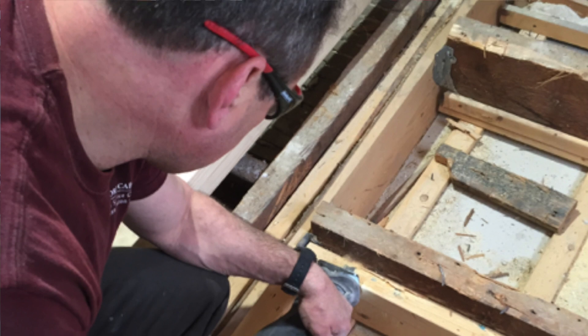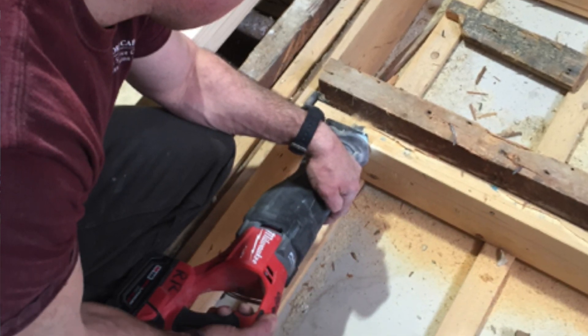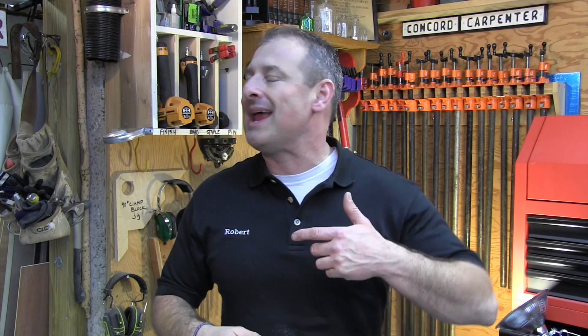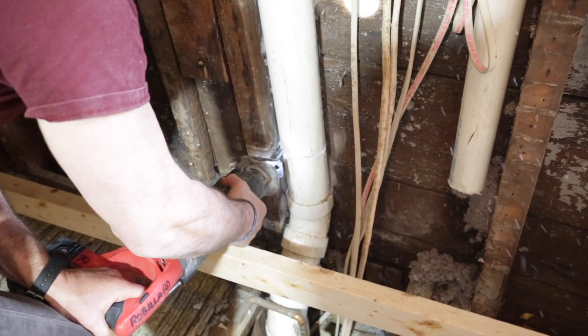A reciprocating saw blade may not work that hard in new construction, but on a remodeling site where I do most of my work, it undergoes a real-life torture test — cutting roofing, nail-embedded wood, pipes, stucco, plaster, fiberglass, drywall, and anything that needs to be cut that's in our way. It's relied on to be aggressive and at the same time fast cutting. So I want to talk about the Milwaukee Axe reciprocating blade.